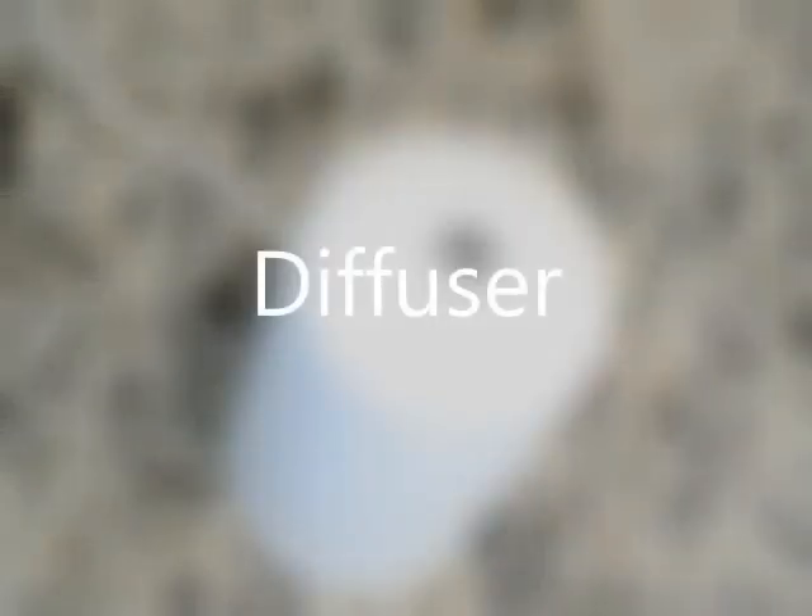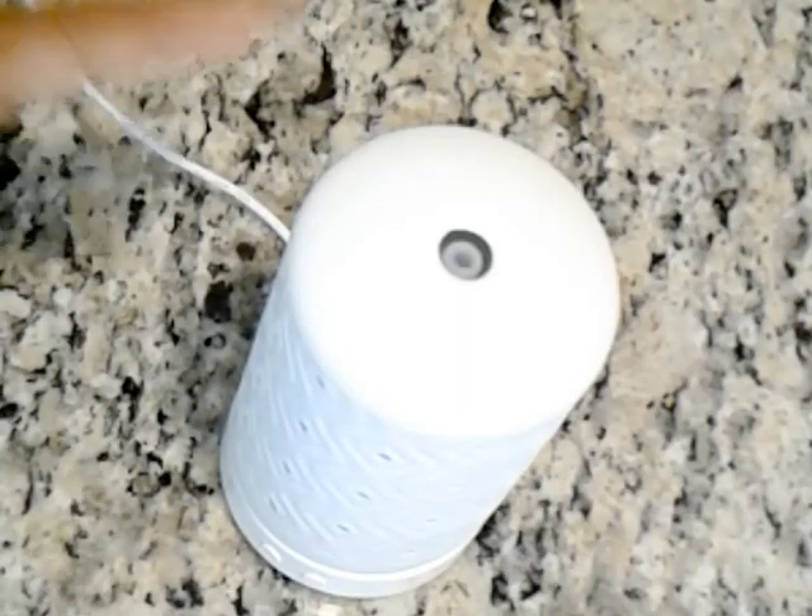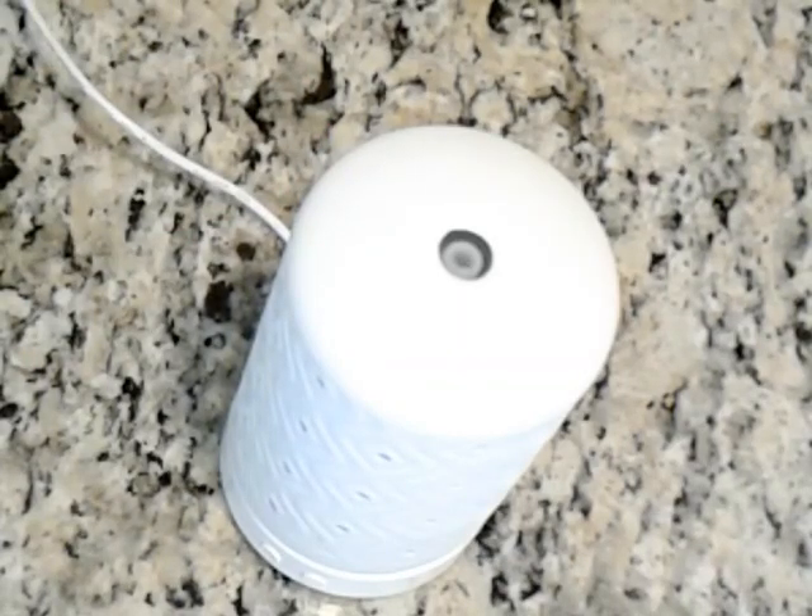How to use a diffuser. If you have an open concept kitchen, or pets, or children, or you cook a lot, you're going to absolutely love this item. It's so simple to use, I'll let you see how in just a moment.